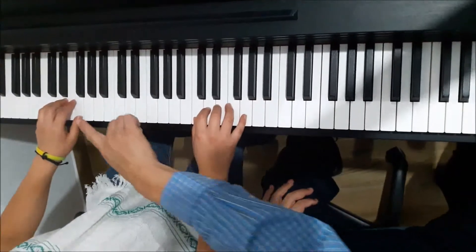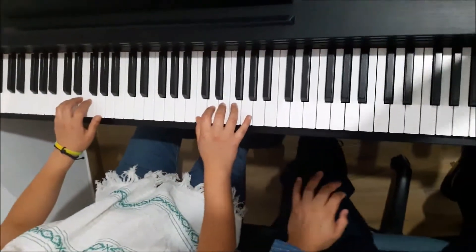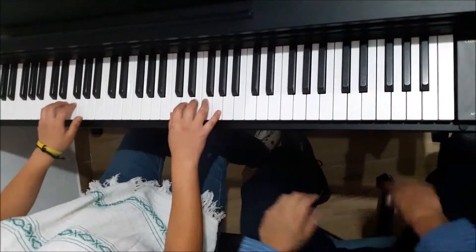Ok, pero ahora el chiste es no perder la posición. A ver, otra vez, por favor. (The point now is not to lose the position. Let's try again, please.)